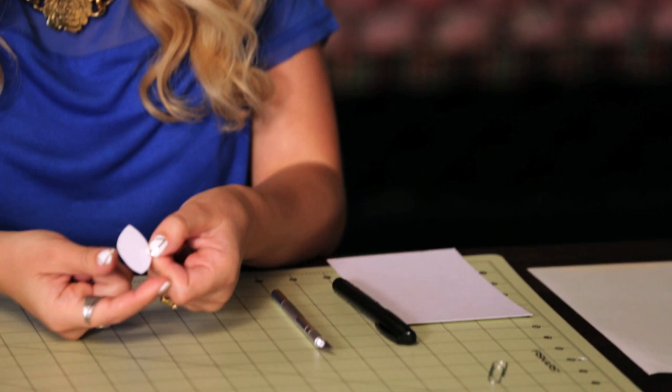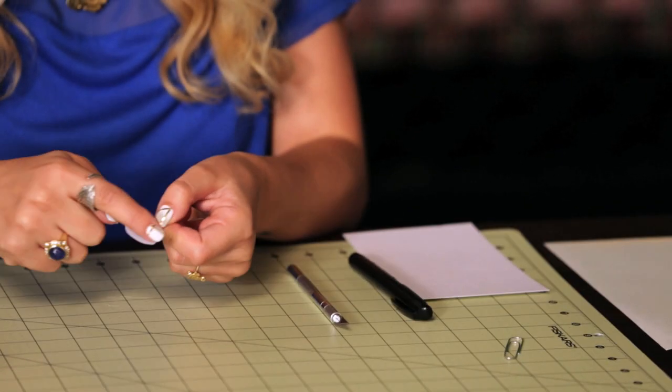So the first thing, you need a template for your petal shape. So I already traced it on cardstock and cut it out. It's just like an eyeball shape.